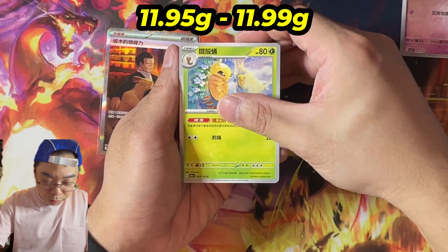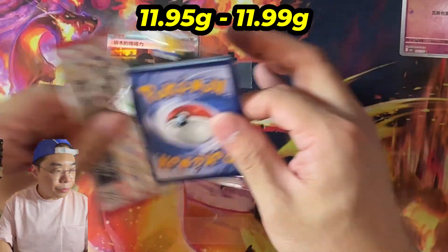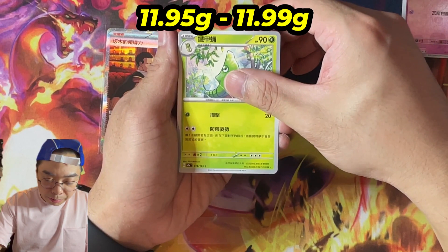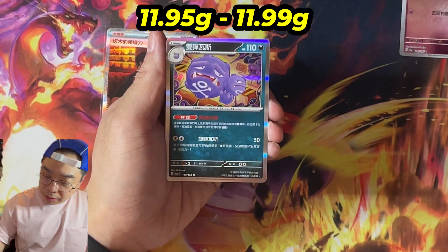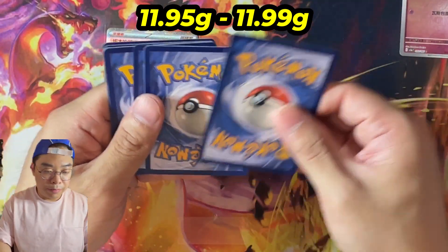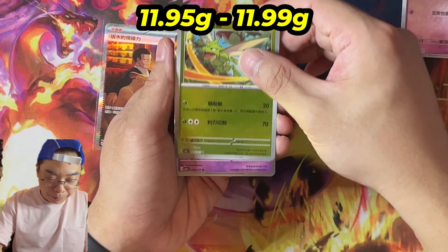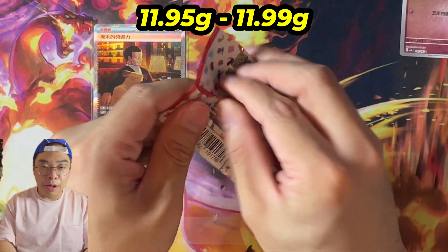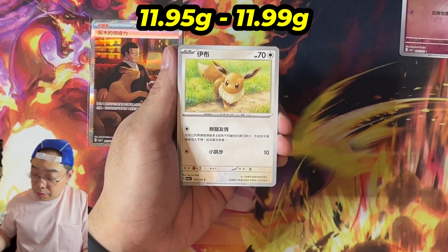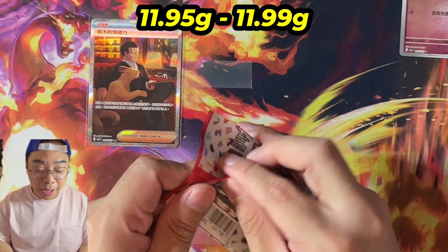I'll let you guys be the judge — I won't call it, I'll only point to this experiment. We get a Jolteon and then a Montress. Going into the last of the 11.95 class — this is Traditional Chinese and we don't know if the characters having more strokes will matter. Moving into 11.97, we are slowly climbing up the weight class. One big hit so far, which is a SAR, other than that very, very quiet. It would be interesting to know whether or not we can pull a God Pack as well.